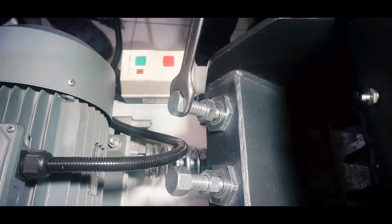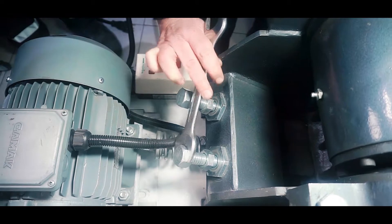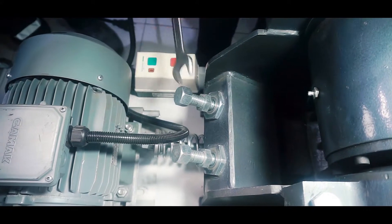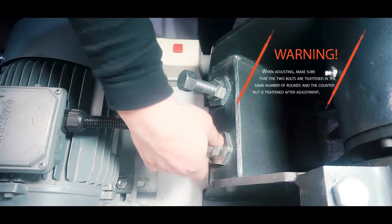With the help of the adjustment bolts on the back of the machine, we adjust the output grain size of the material to be broken and the distance between the jaws before starting. When adjusting, make sure that the two bolts are tightened in the same number of rounds and the counter nut is tightened after adjustment.